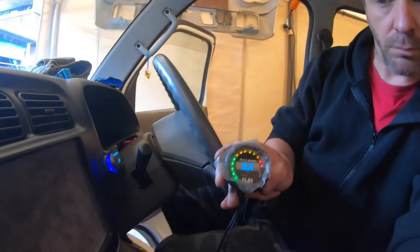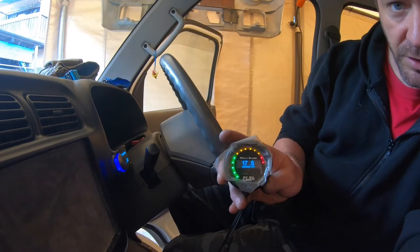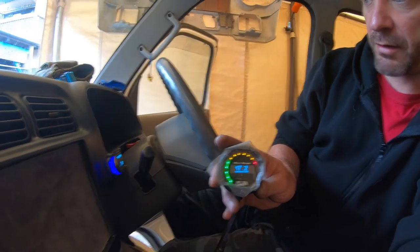Looking at the AFR gauge — it's dropping — here it goes, yeah, it went to the moon again. So that didn't fix it. It was sitting still and still doing it. That didn't fix it — that is disappointing.